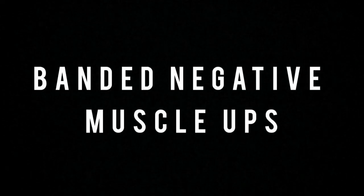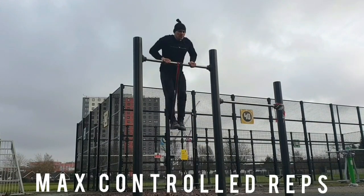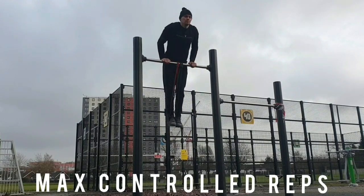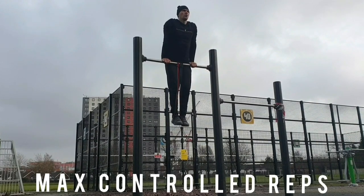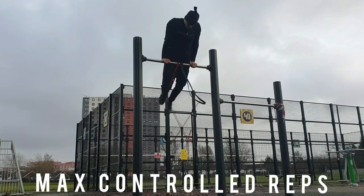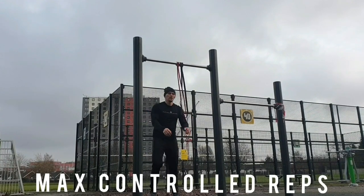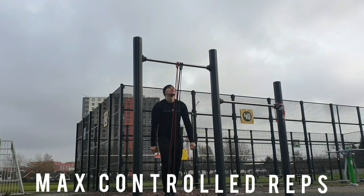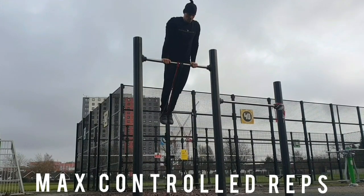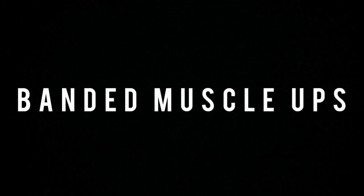Next up we've got banded negative muscle ups. This can be quite a tricky exercise because you're going to need a high bar and the power to jump up above it. When you're doing this exercise, it's really effective mainly because you can learn how to work out the right movement pattern on the way down and learn the swing. With the band-assisted negative, you might be able to get your first muscle up starting from this position — it's much easier starting from a negative position at the top. I'd recommend starting off with a couple of bands, do a negative muscle up, and try your best to pull up and get your first muscle up.